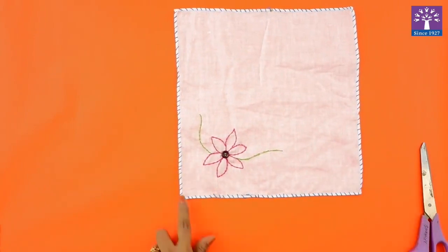Our hemming stitch, stem stitch, and tacking a button is ready.